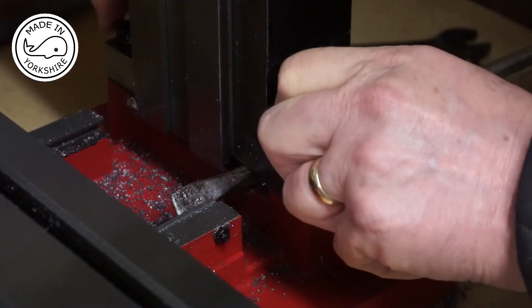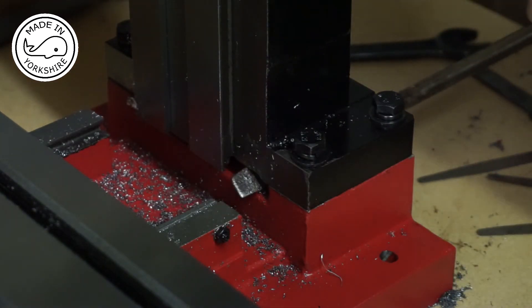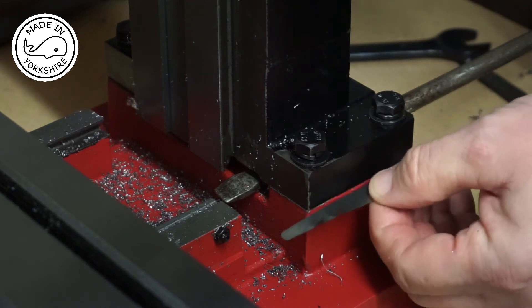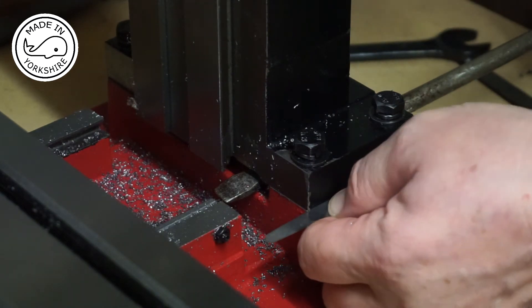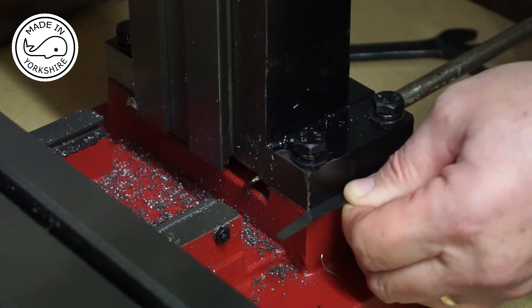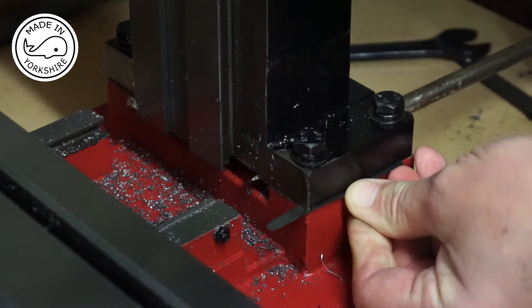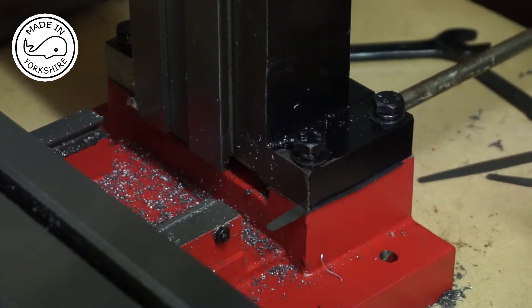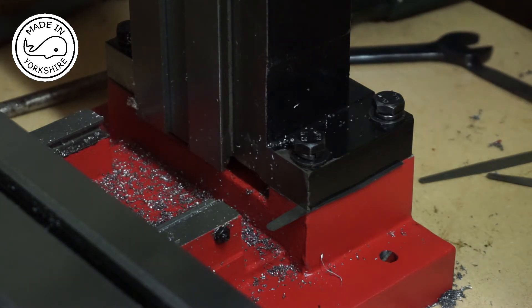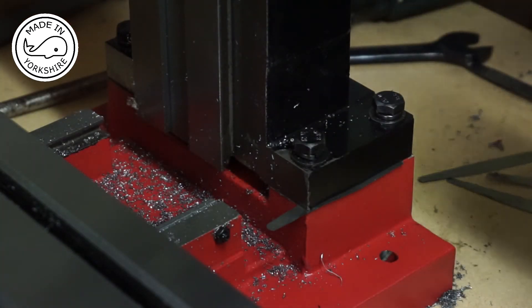So I've just slackened the four bolts off and put a screwdriver under the column. I'm just going to put one of these feeler gauges under here — so this is 10 thou. And on this front one here, I'll just put four thou.